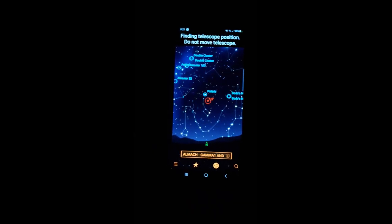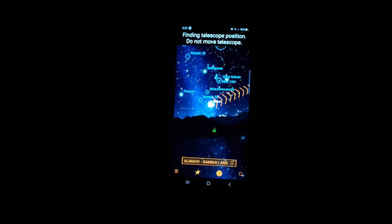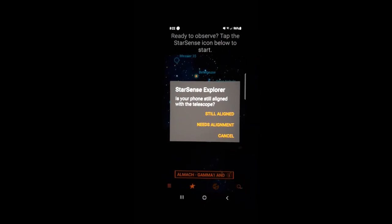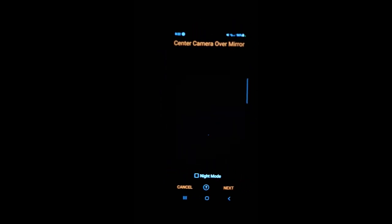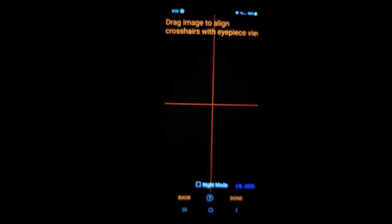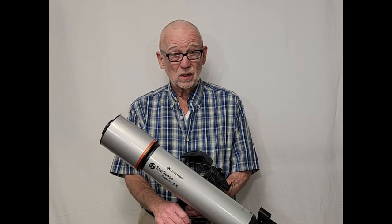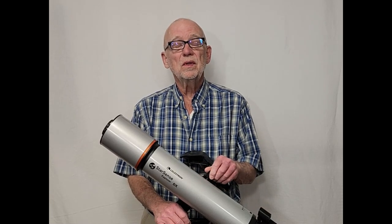Don't be afraid to recalibrate anytime you need to. If the scope is acting a little funny, not quite putting it where you want, you can recalibrate. Just find a nice bright star, click the StarSense button — it'll say 'needs alignment.' The camera is still going to be centered over the mirror so you don't need to do that over again. Click next, then just find a bright star in the sky — the brightest thing you can find. It has to be bright enough to show up on the camera screen. Point your telescope at it precisely and then continue with the alignment just like during the daytime.